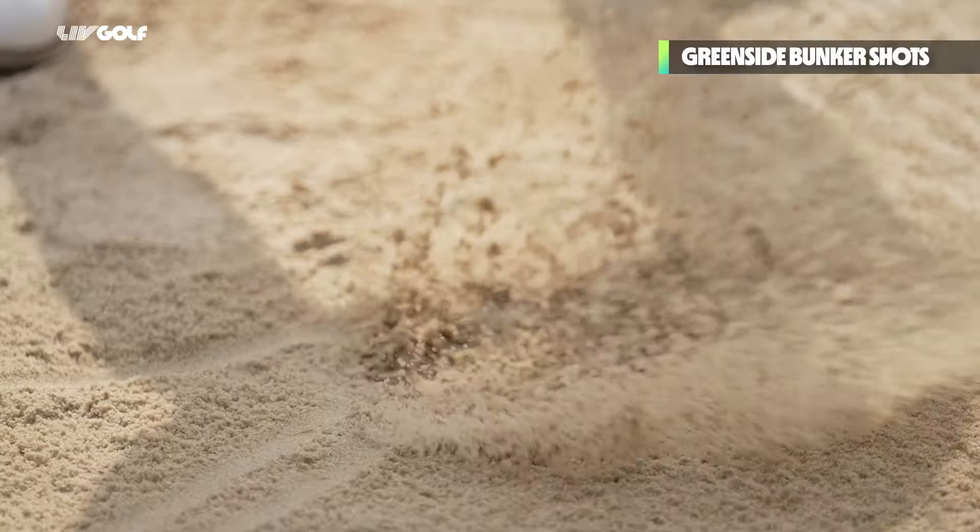It's a lot about where you hit the ball — how far in front of the ball you hit the sand. This is something that just comes with practice and feel. It also depends on the different kinds of sand. When you play in the UK, for example, the sand is a lot firmer. When you play in Augusta, you have very fine, soft sand. So you do play the shots a little bit differently, which you need to figure out yourself.